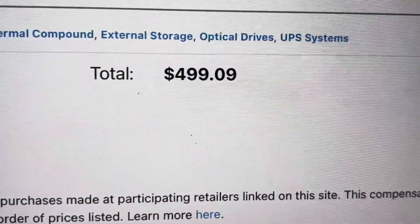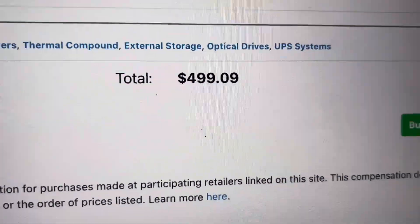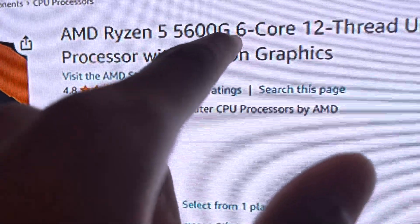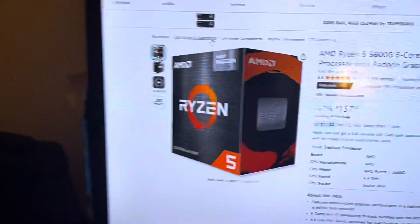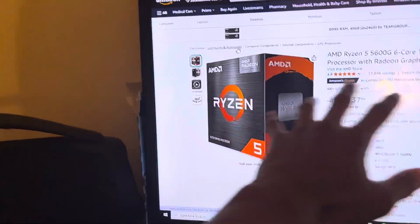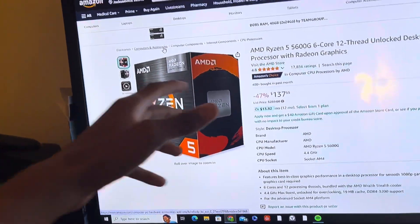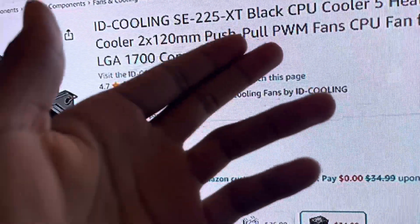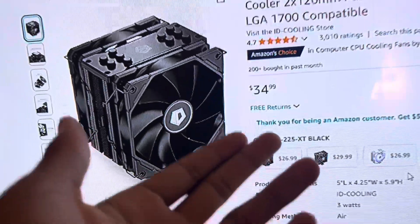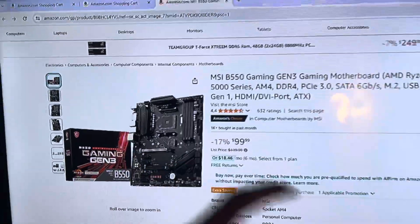Starting at $500 — $499.09. First we start off with the CPU, the Ryzen 5 5600G, 6-core, 12-thread. It runs as both your CPU and GPU since the budget is a bit low for a dedicated GPU. The ID Cooling SE225XT is going to keep your CPU cool at $34.99 — a pretty good price.